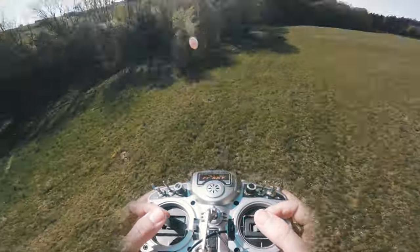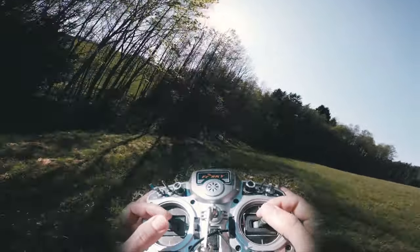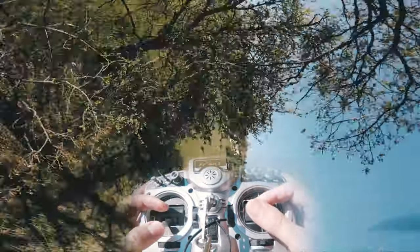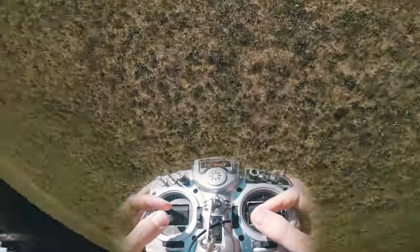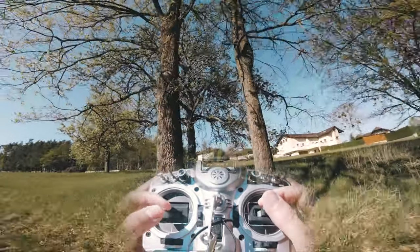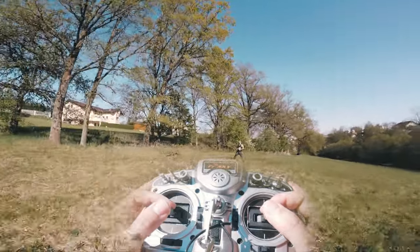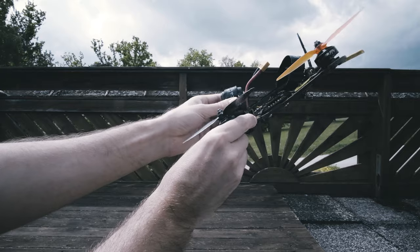I noticed many FPV pilots don't use yaw that much, and as you might know, I use it in a lot of combinations — most of the time to get into flying backward. I won't tell you much about how you should use your yaw, because it's not that hard. Just start to use it more often and you will get comfortable.